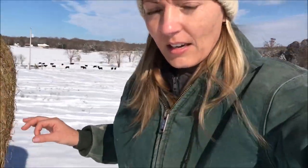Hello everyone, happy Farm Girl Friday. I know at one point I showed you how to unroll a round bale of hay by looking at the net wrap, but there is also another way that I'm going to show you just by looking at the core of the bale.